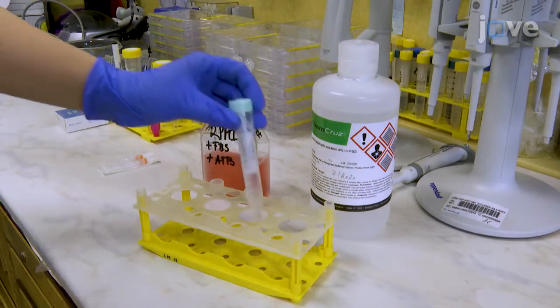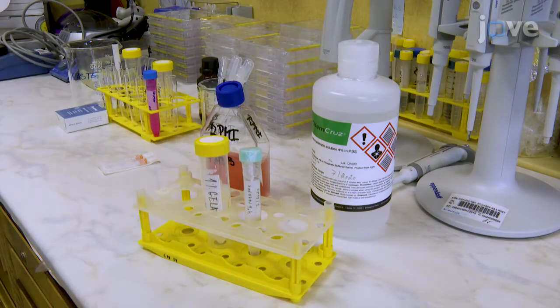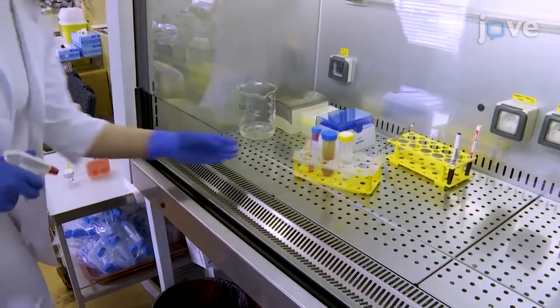Prepare fresh 4% paraformaldehyde, culture medium, and 1% gelatin solution according to manuscript directions. Then clean the laminar flow hood with 70% ethanol and place all required materials inside.